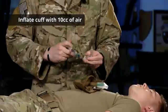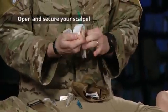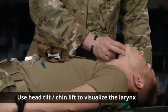Inflate the bulb with 10cc's of air, looking for any leaks. Ensure you have your scalpel close by, and then you'll use the head tilt chin lift method to visualize the larynx.